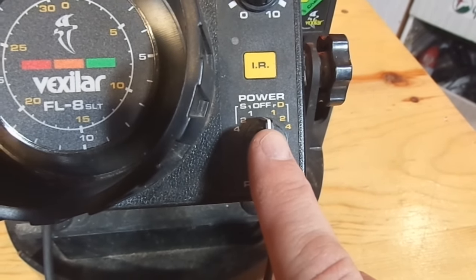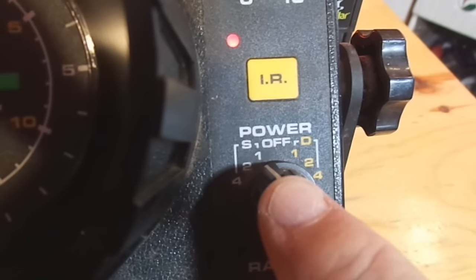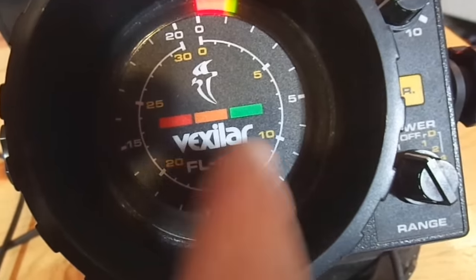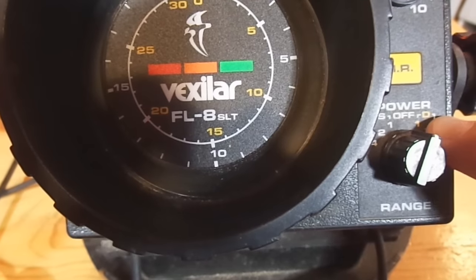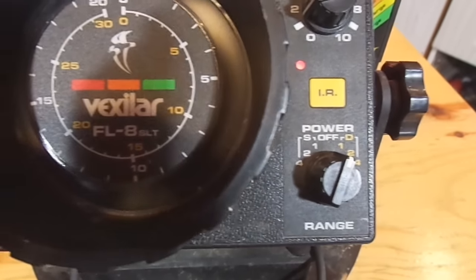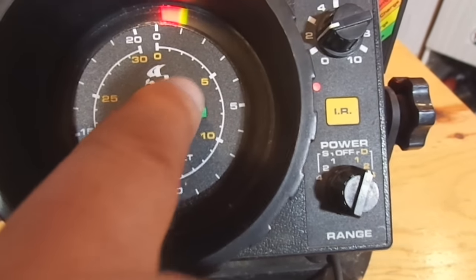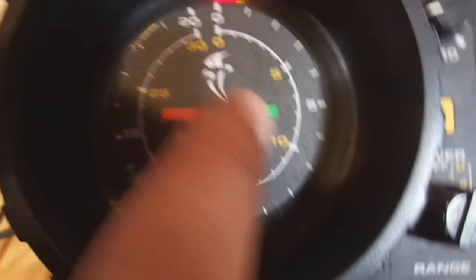Here is your on/off switch, but it's also a scaling switch. If you turn it to the white number one, that means you're working off this white outside scaling on your display. If you turn it over to the yellow number one, that means you're working off the inside yellow scale. The one, two, four on either side are multipliers. On the one yellow, if you're getting a mark right here that's about five feet, and here is ten feet, and so on.